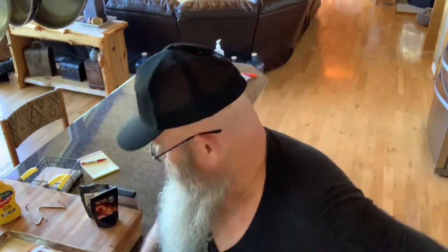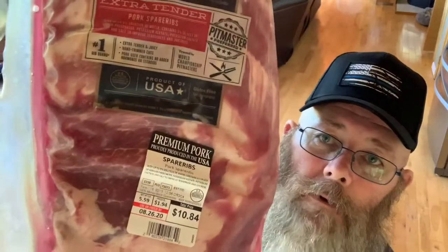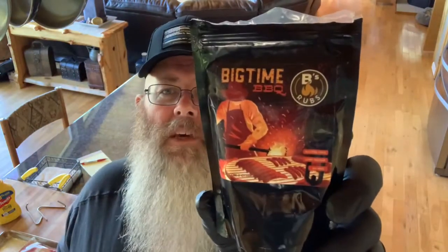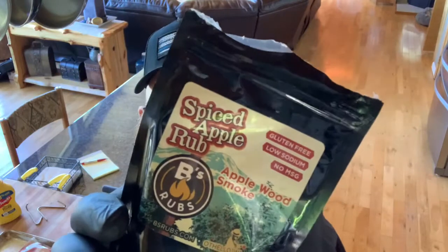Welcome back to Squatch TV. On this episode we are gonna throw on some Smithfield pork spare ribs. We are gonna use Bees Rubs — I'm gonna use a combination of their Big-Time Barbecue and their Spiced Apple rub, which is fantastic. I don't have a whole lot left, but they're all pretty fantastic.